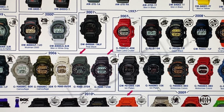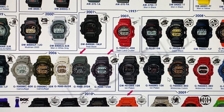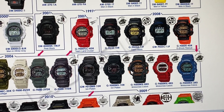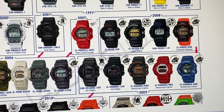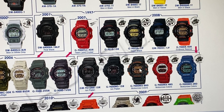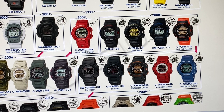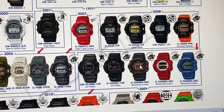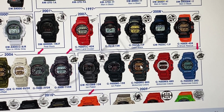Then you have the military style version, the G9000MS-1DR, ion-platin. Then you have your motocross versions in red/black/orange, red/white, and all blue: the G9000MX-ADR, G9000MX-4DR, and G9000MX-2RD motocross. Those are basically part of the Kawasaki colors and other things.